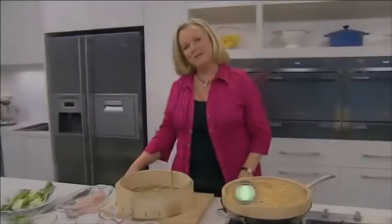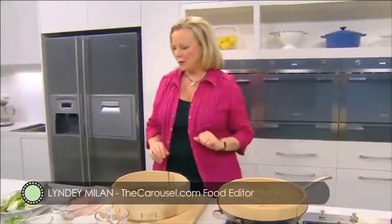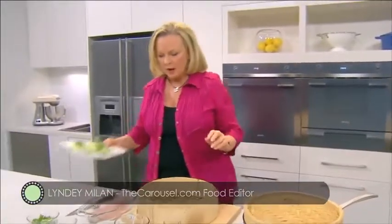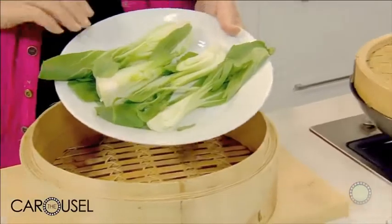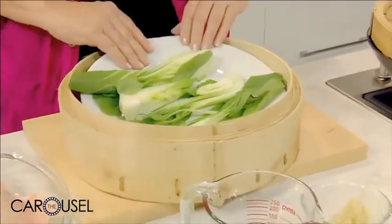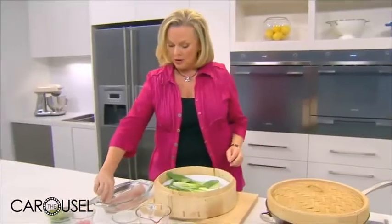Many people are unsure about cooking fish at home, but I'm going to show you two terrific techniques that are foolproof. I've got a plate here with some baby bok choy that I've quartered, and I'm going to put that straight into my steamer. Everything's going to cook on this, and then I'm going to serve it on here.